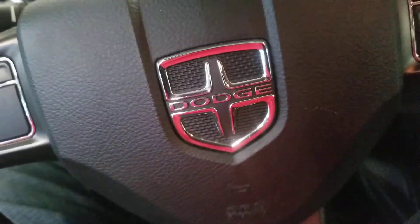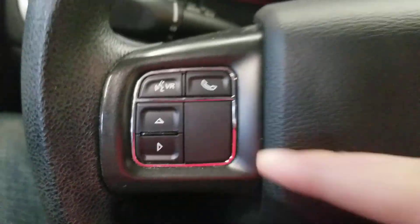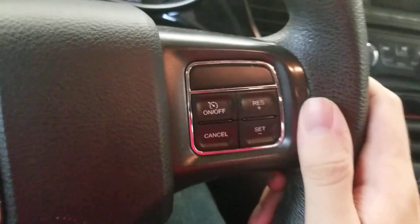Here's the Dart steering wheel, and in the middle you got the Dart logo right there. It's got the controls for the screen up there, and cruise controls on the right.